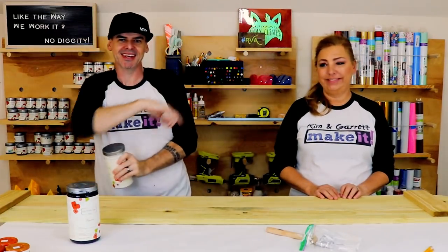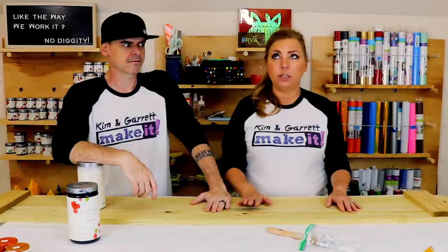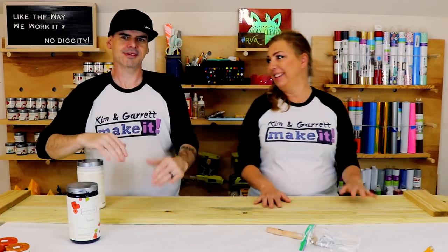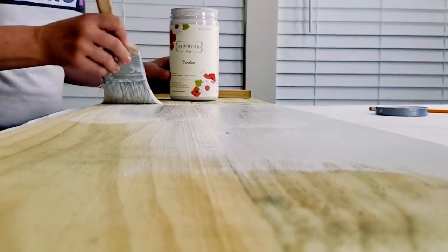Step four: time to paint and do some staining. We're making two signs — one is going to have a stencil on both front and back, and the other is going to have one of our laser-cut kits on the front and back. For the stencil sign, we're going with white on the front with cross braces and black on the back. We're using our Country Chic chalk paint.